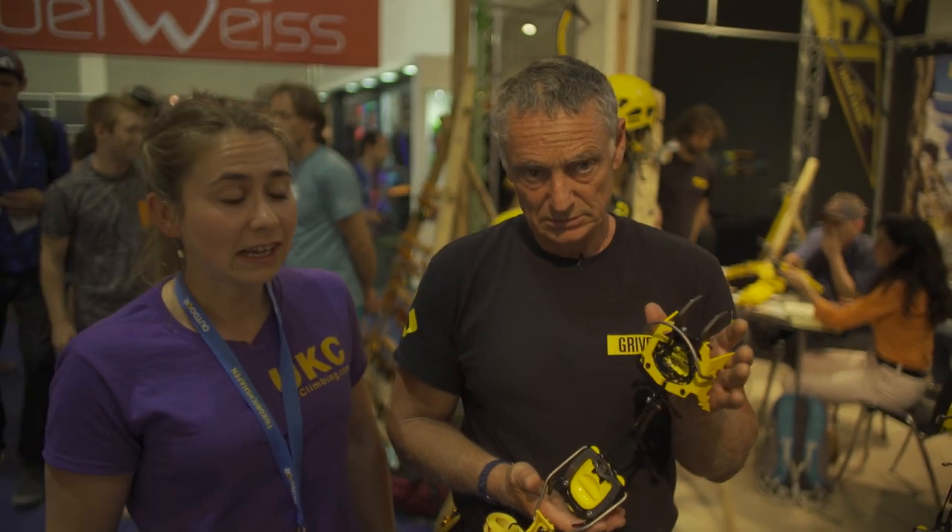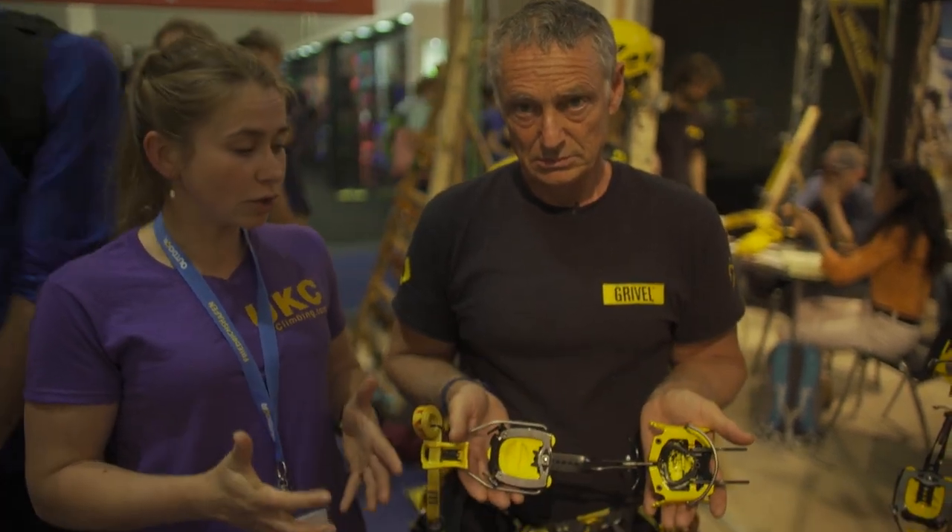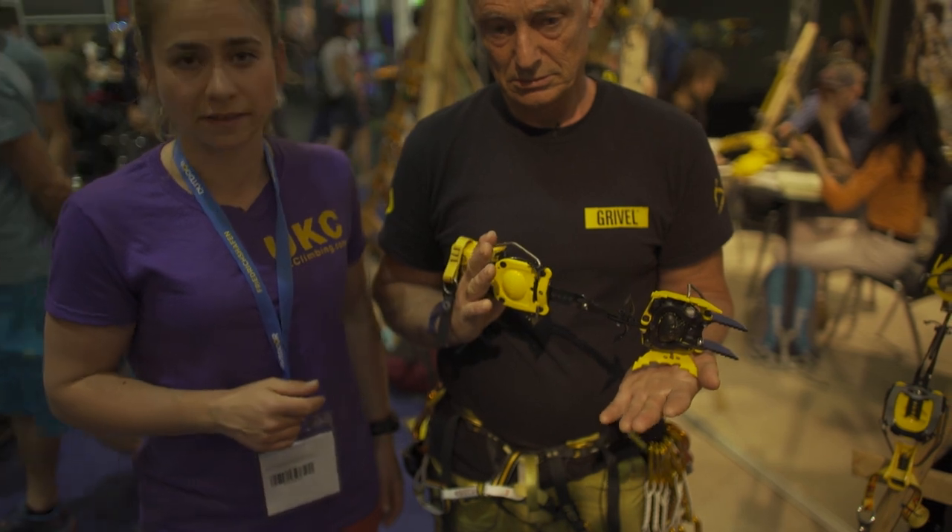Outdoor 2018 at the Grivel stand. We're here with Stevie Haston. He's going to tell us a little bit about the new crampon, the G22 Plus.